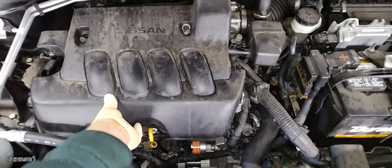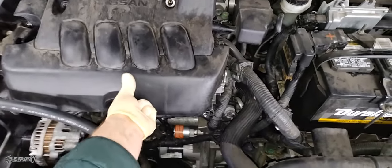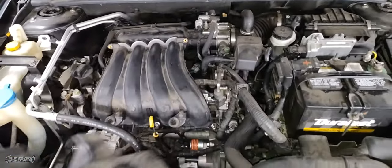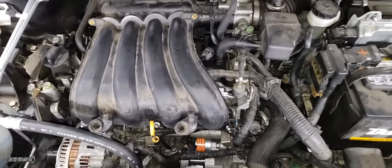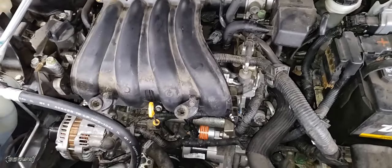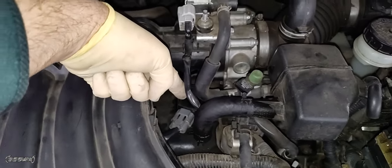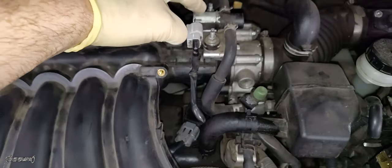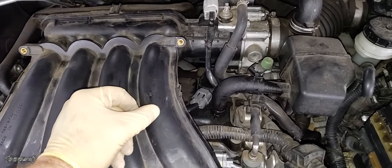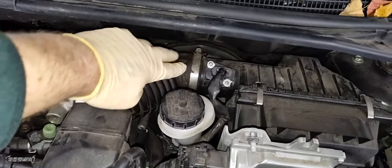After removing the bolts, gently lift the engine cover off. It may be stubborn — wiggle and pull up and it should come loose. Set it to the side in a safe spot. Before you can get to any coils or anything, the intake has to come off. If you're trying to fix a problem on cylinder four, you have minimal room — you can get in there and remove some components to get the plug and coil out, but everything else requires the intake to be removed first.